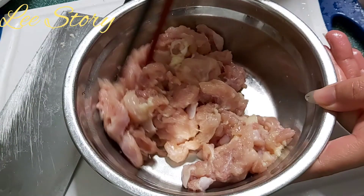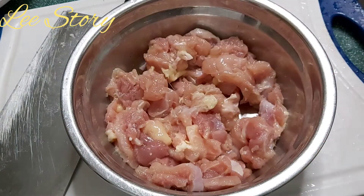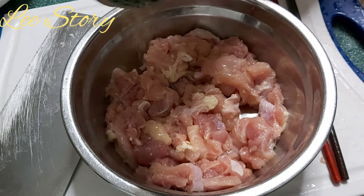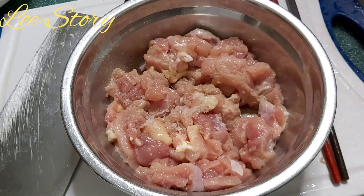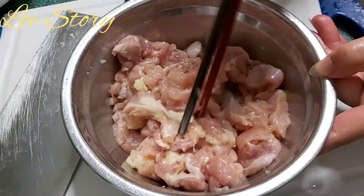Nah dan ini hasilnya daging ayam setelah saya cincang, tidak terlalu halus ya, cuma kasar saja. Kemudian saya bumbuin dengan lada putih secukupnya saja. Tambahkan setengah sendok garam. Kemudian aduk sampai rata dan sisihkan dulu.